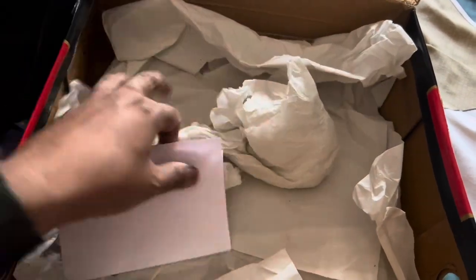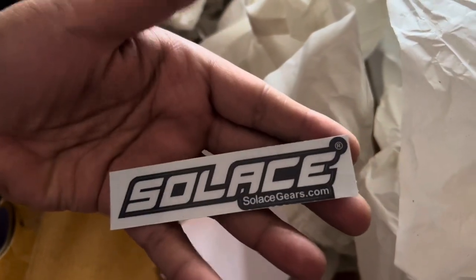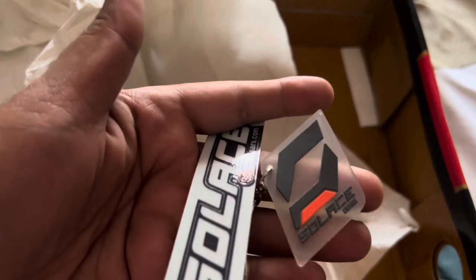Apart from the boots, they have also given some stickers in the box — there's a Solace branding sticker and an extra sticker as well.